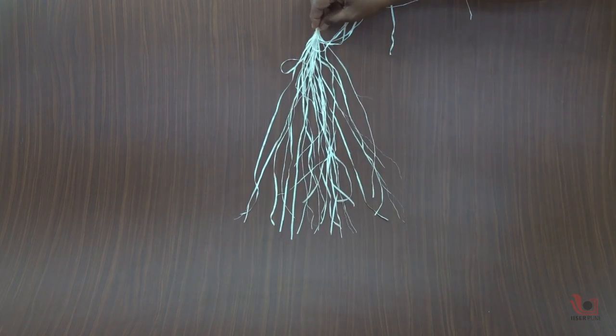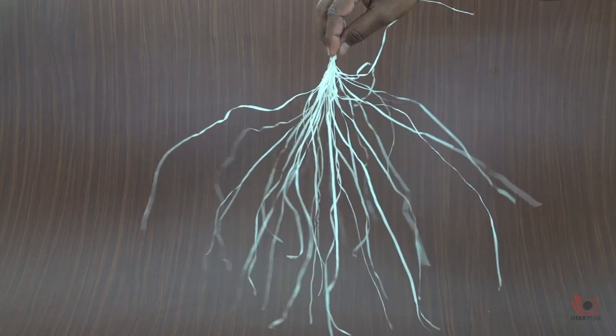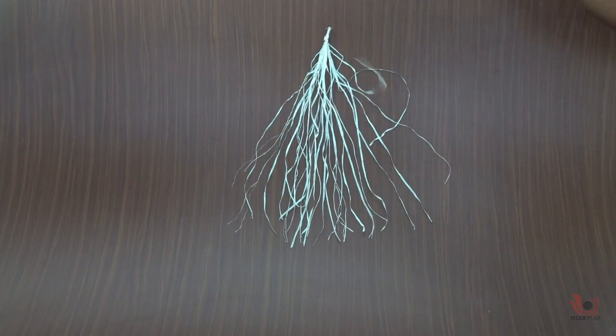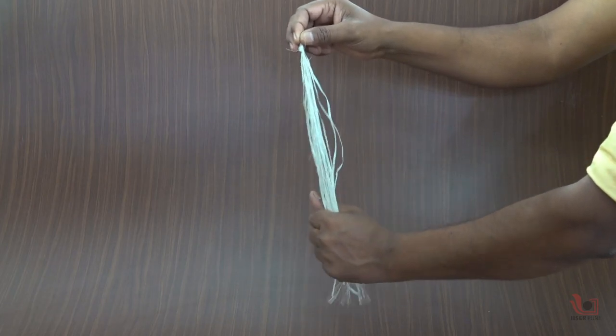Then allow them to slide down on the table. They are not sliding — they are attracted to the table due to static electricity. When you remove them from the table, you can see all the strands get separated due to repulsion between identical charges.